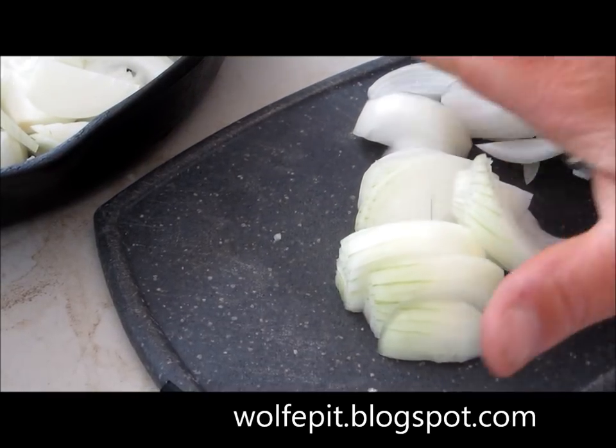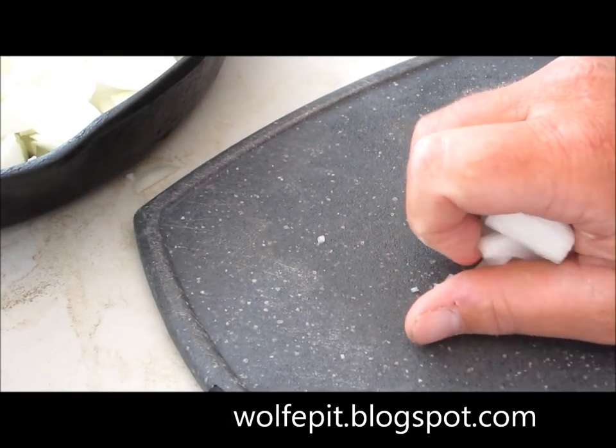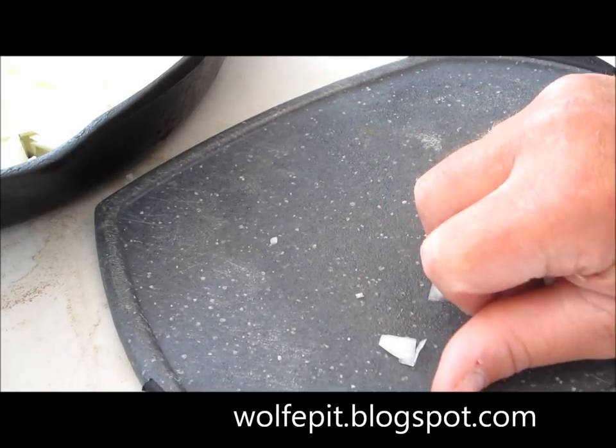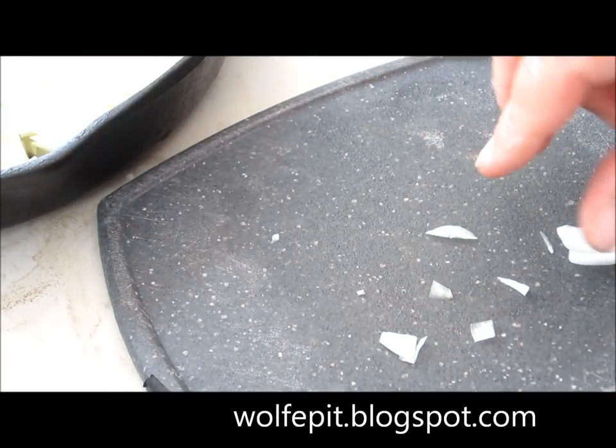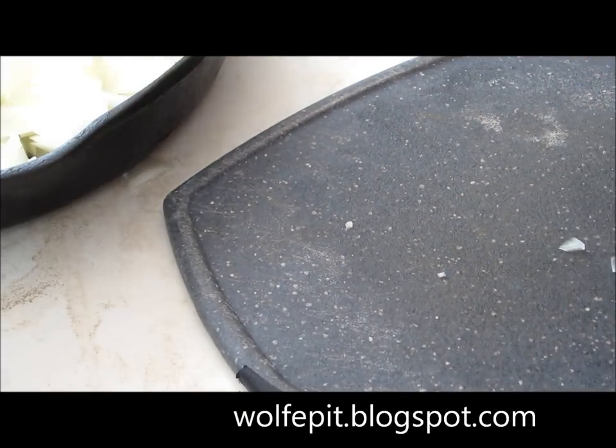All the onions are chopped up. We're going to throw them over here in the skillet. We're going to get the grill lit, get ready to sauté these, and then get the liver ready.